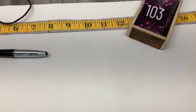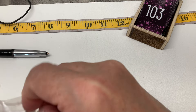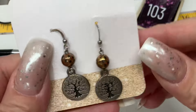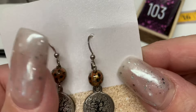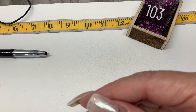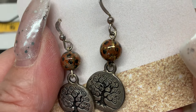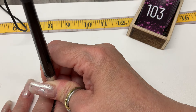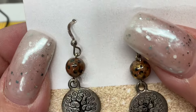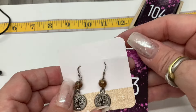We have some little tree of life earrings, and they also have something — I think it's glass. Let me test with the gem tester — yeah, I think they're glass. They're beautiful. Let's go $15 on those.